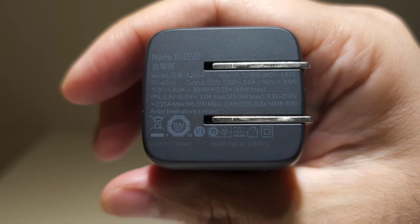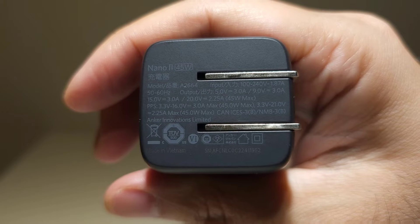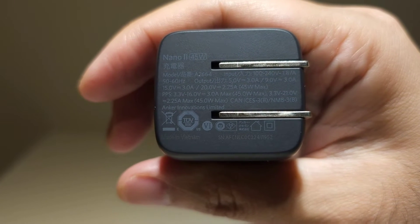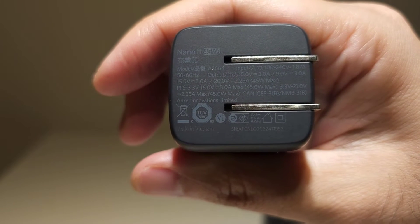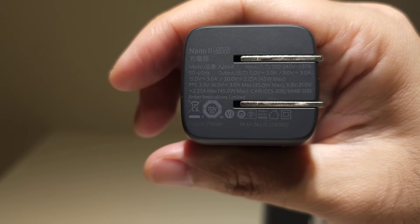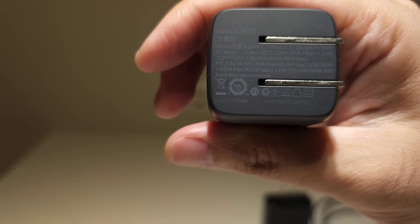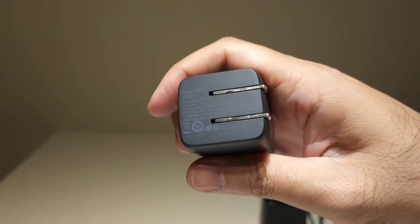All of these have the same output specifications: 5 volts at 3 amps, 9 volts at 3 amps, 15 volts at 3 amps, and 20 volts at 2.25 amps. The 15 volts at 3 amps is what differs from the 30-watt chargers — that's the extra power.